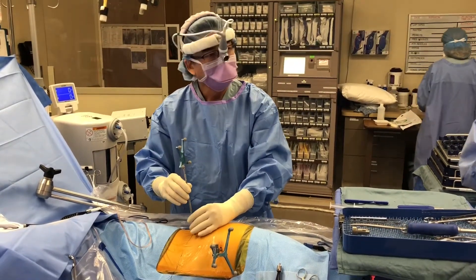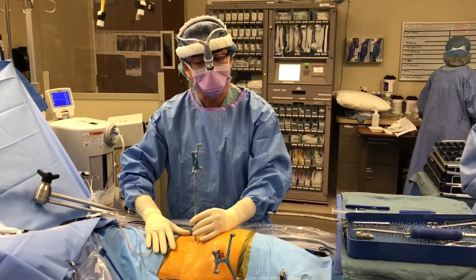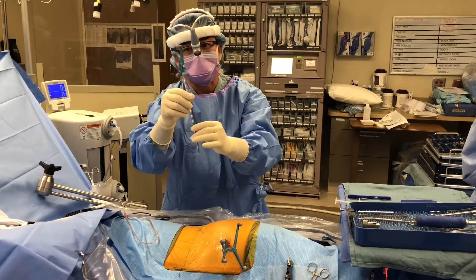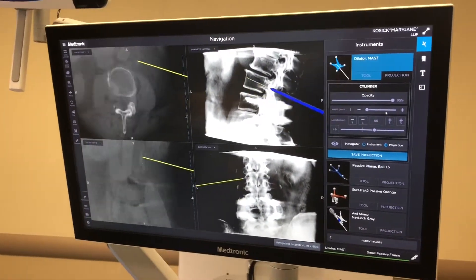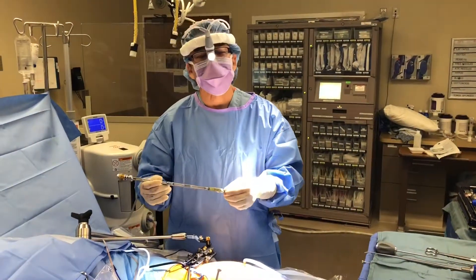We're about to get started. Everyone asked me about computer-assisted navigation — that's this system right here. We took a three-dimensional image of the spine, we have this navigation probe, the cameras are up there, and using this probe I can basically identify exactly where I want to start, even before I make the incision.